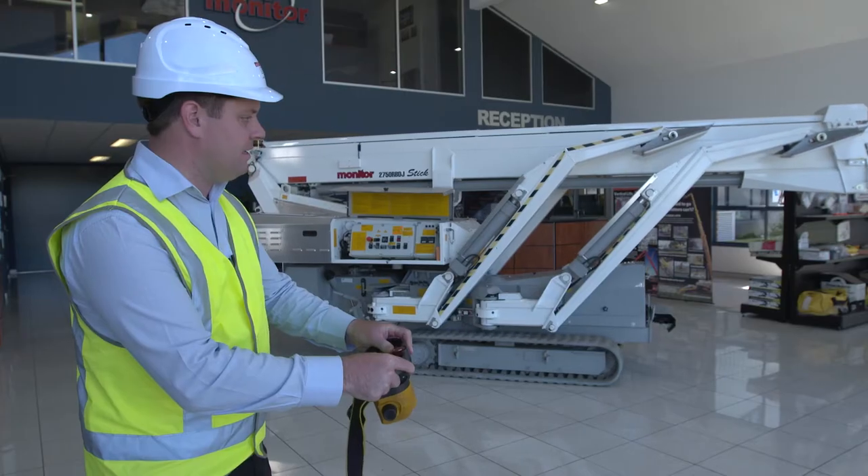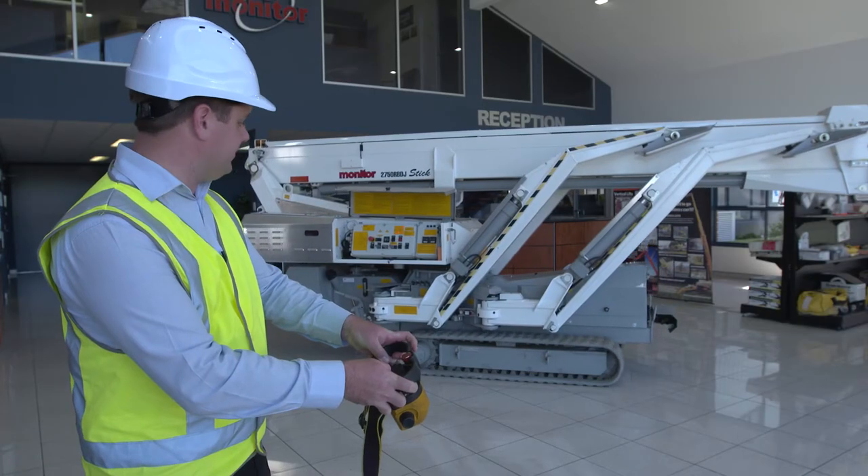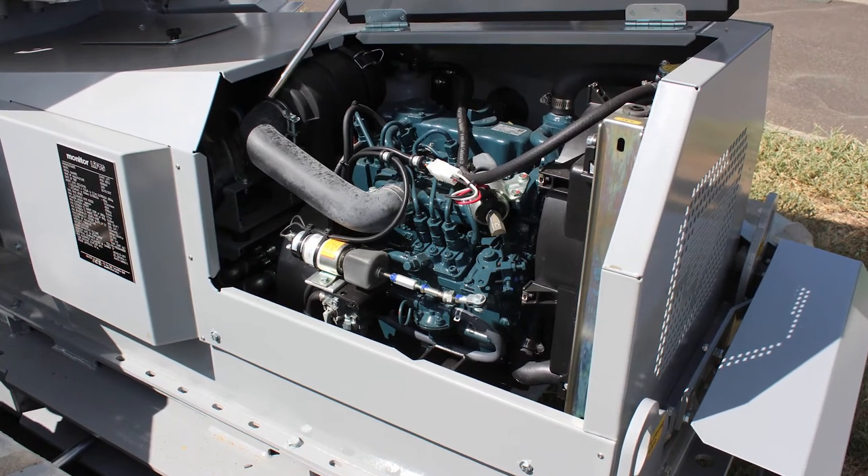Radio remote controls provide exceptionally smooth and reliable operations. Some models feature 2-speed drive and a powerful 3-cylinder water-cooled diesel engine.